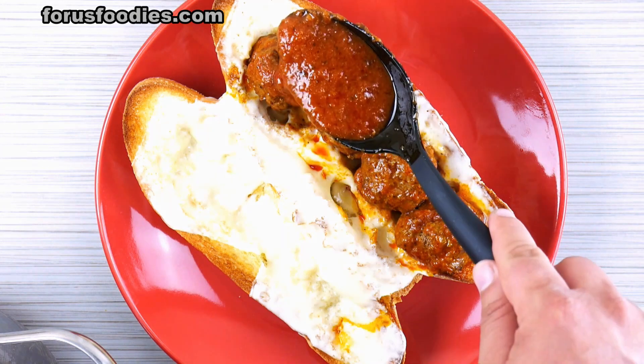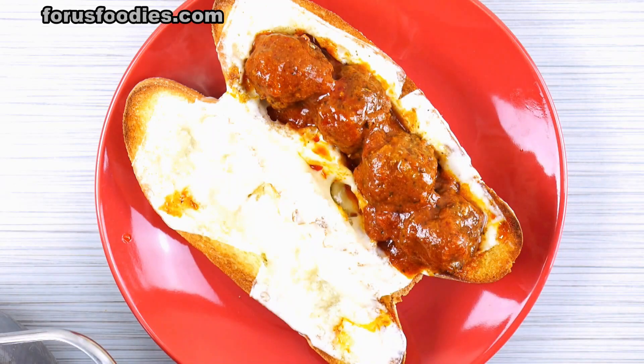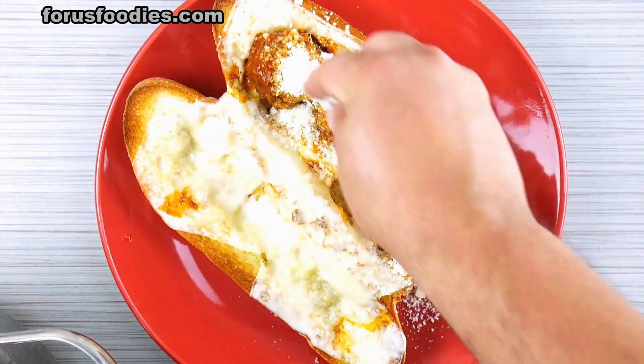Look how beautiful that is — but we're not done. You want to go ahead and put some more sauce on it. Once you've added some more of that sauce, go ahead and add a little bit more of your Parmigiano-Reggiano. And there you go — a beautiful meatball sandwich.